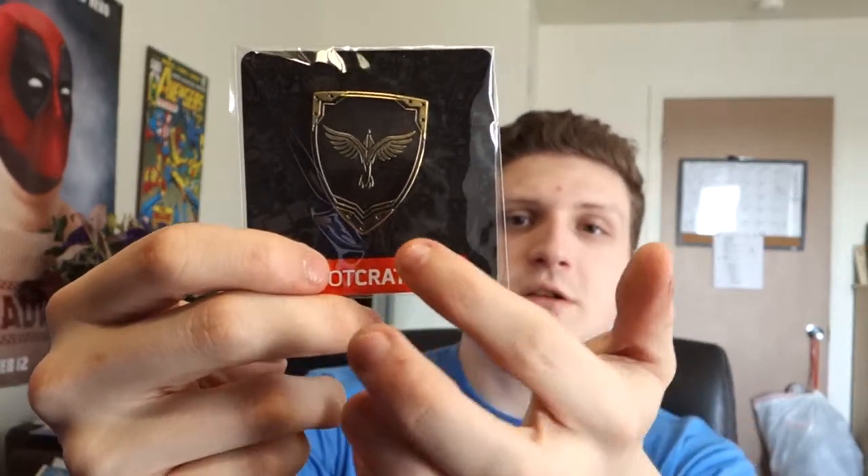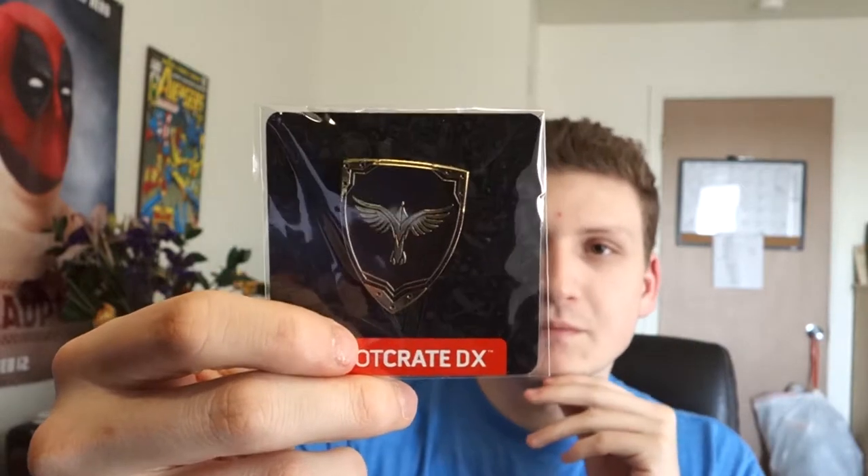This is the Loot Crate DX pin — a nice looking shield with an eagle on it. It's your protect shield, for those tanky types. I don't think it's from a specific series — maybe Assassin's Creed? I'm not sure, but it's a very, very cool pin.